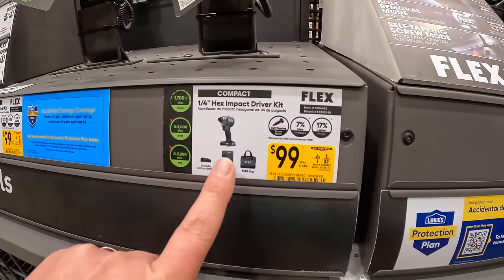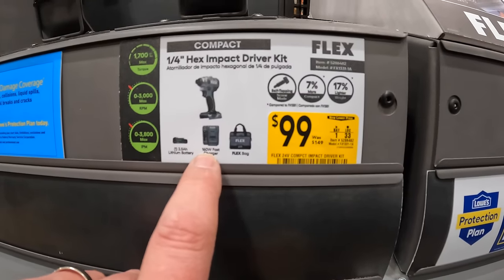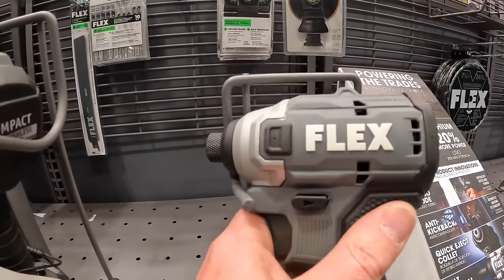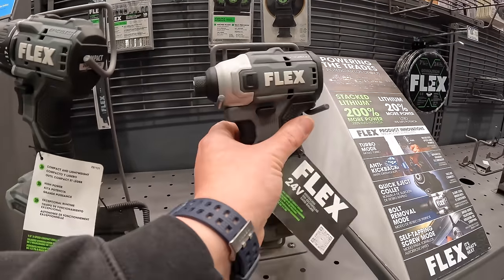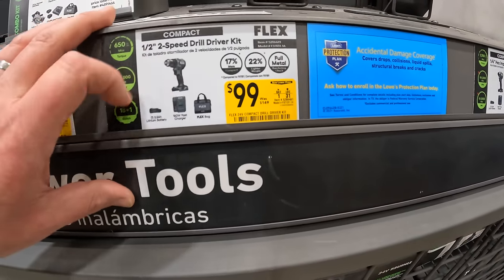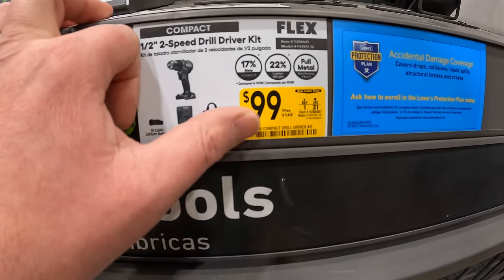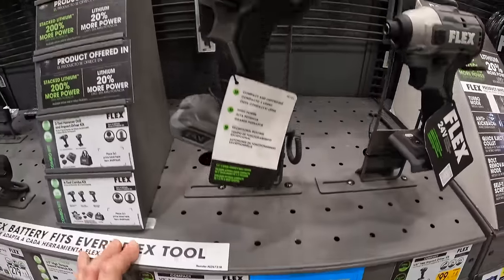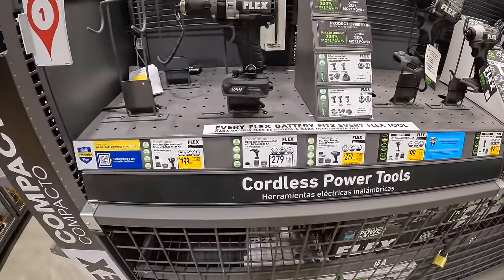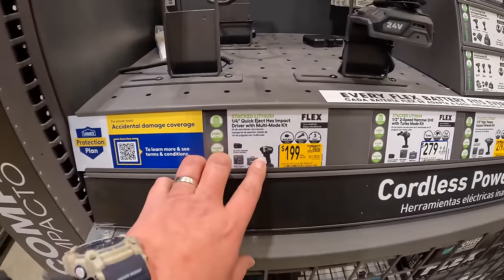$99 for their compact impact driver as a kit — 2.5-amp-hour battery, 160-watt fast charger, and a bag. $99 for their half-inch drill driver — 2.5-amp-hour lithium battery, fast charger, and a bag, was $149. So these are price-dropped.